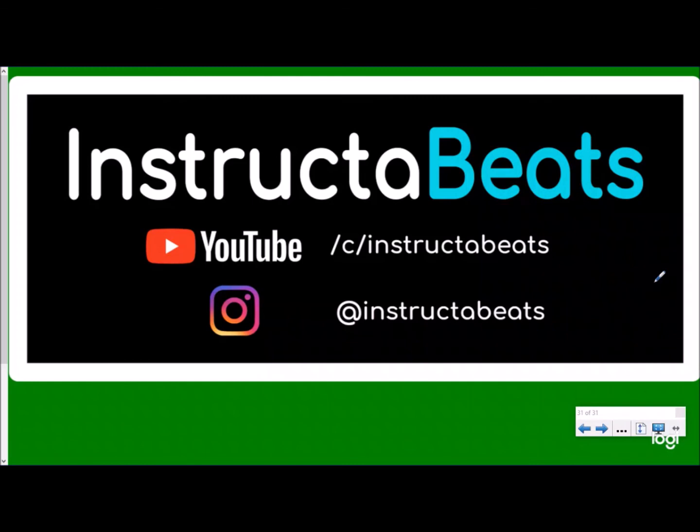As always, please check us out at Instructor Beats, check out our other instructional videos for any skills you want to work on. You can follow us on Instagram at Instructor Beats, please subscribe to our YouTube channel, and check out the thumbnail for our adding, subtracting, multiplying, and dividing decimals song. Instructor Beats out!